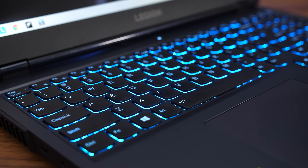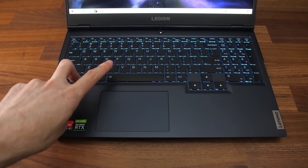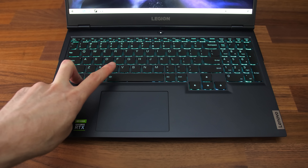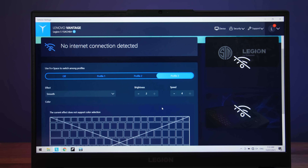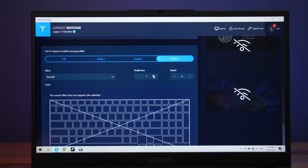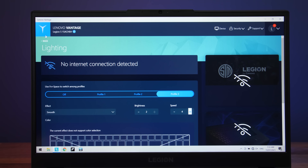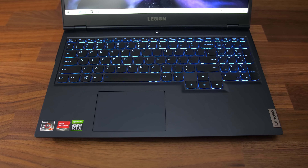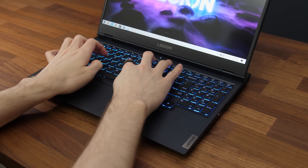The Legion 5 is available with either a white backlit keyboard or 4 zone RGB, which is what mine has. You can use the function plus space shortcut to cycle through a few different effects or turn it off, however there doesn't appear to be a keyboard shortcut for adjusting brightness. This is instead controlled through the Vantage software with two levels of brightness, and the speed of the effect can be adjusted between 4 different speed levels. All keys and secondary functions get lit up, it's got 1.5mm of key travel, and the arrow keys aren't small like others. Personally I liked typing on the keyboard.